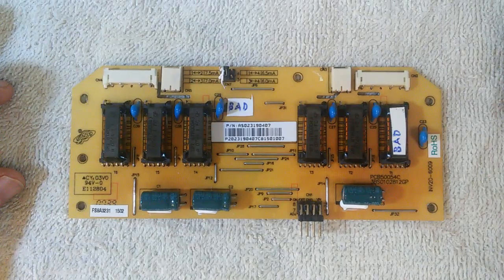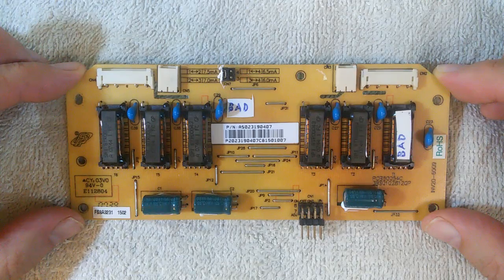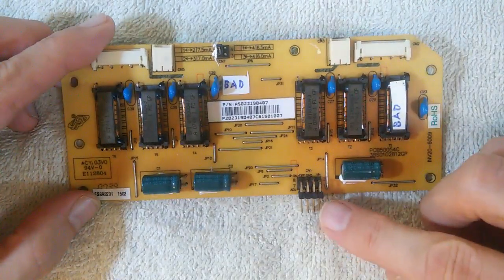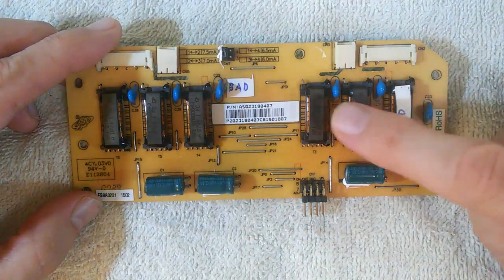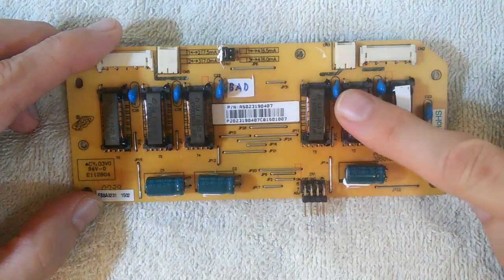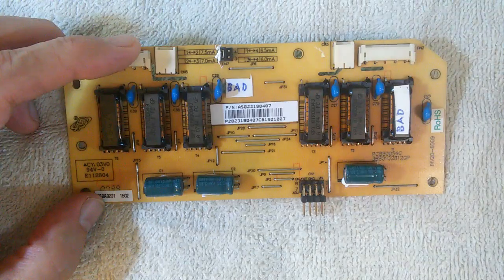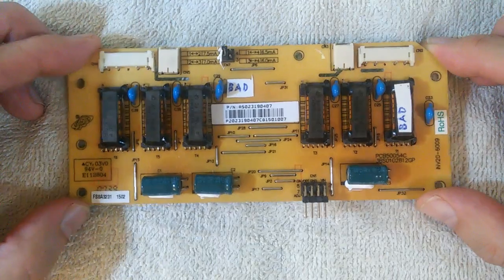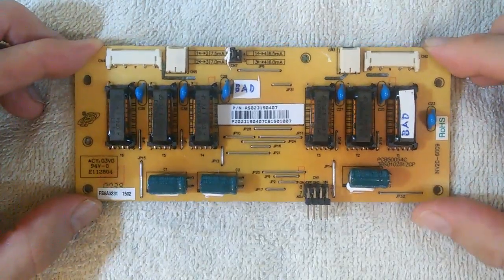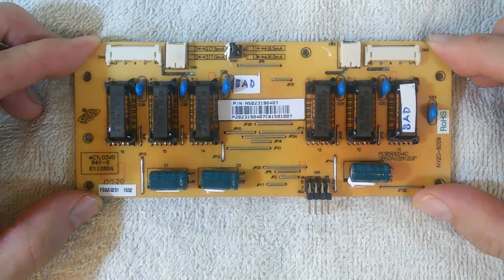This circuit board is an inverter. It provides the current to power the CCFL backlights. It's called an inverter because it converts DC current to AC current. 20 volts DC comes in and is converted to 20 volts AC. These little rectangular devices are transformers that convert the 20 volts AC to around 1000 volts AC, which is then output on these connectors directly to the CCFL backlights. There is a sensing circuit which measures the current draw; if the current is too high or too low, the circuit will shut down the backlights. A failure of either the backlights or the inverter will trigger the shutdown.